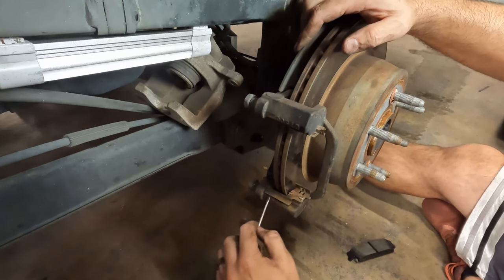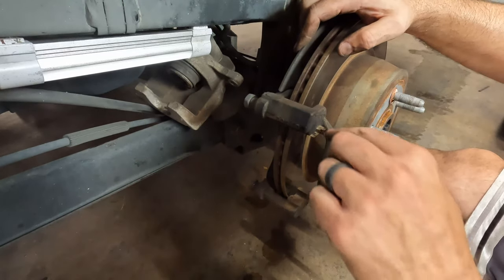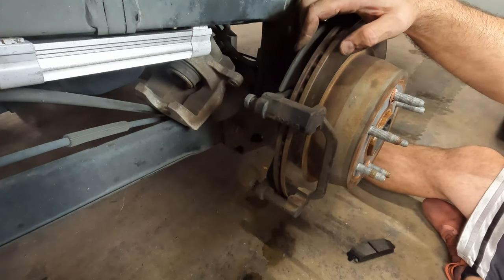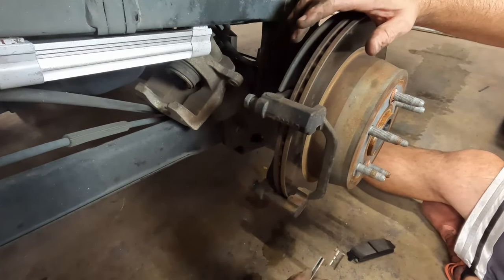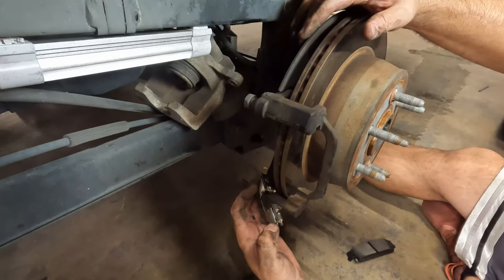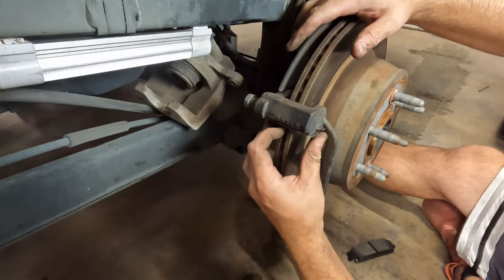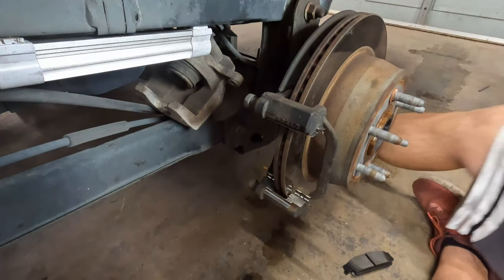Usually the caliper slides just pop right out without much grief. Every once in a while they can be a little tricky, especially if they're a little rusty or bent. If you get new ones, it's generally a good idea to replace them because they aren't that hard and if you don't replace them and one breaks later, it can cause weird wear and noise. It was 30 seconds — just do it.